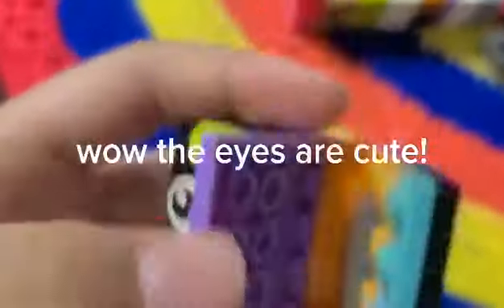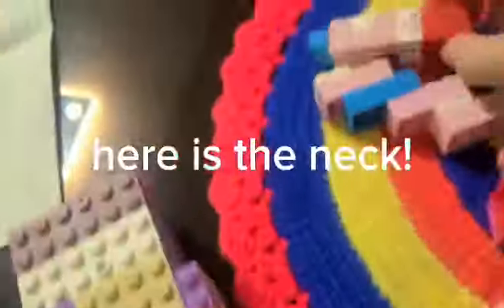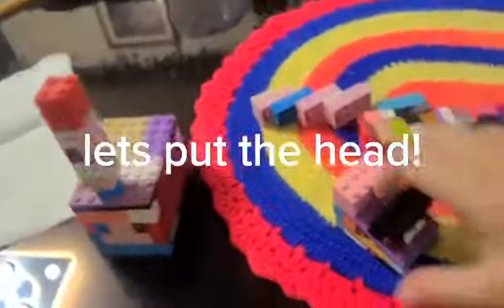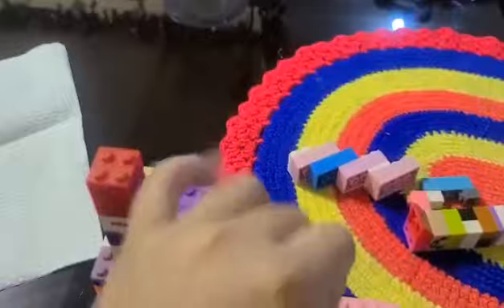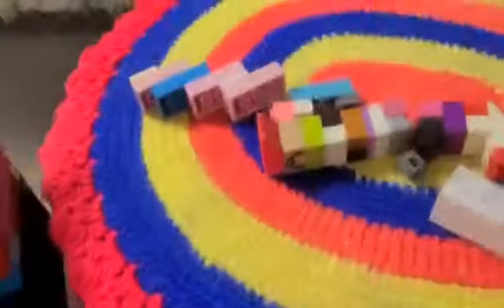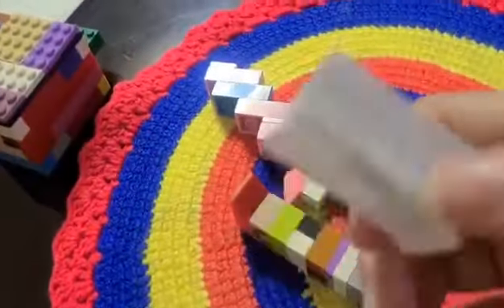Let's see the mouth. Wild eyes are cute. Here is the neck. Let's put the head. 3, 2, 1. I put the head. The mouth can open. Here is a cast I made out of paper.